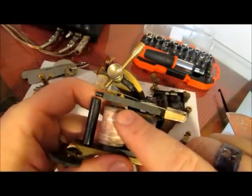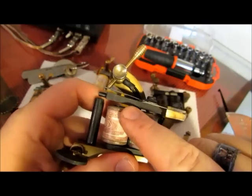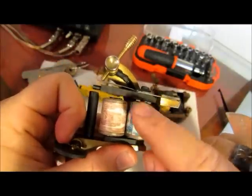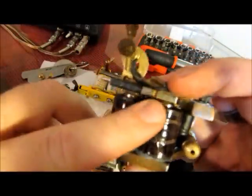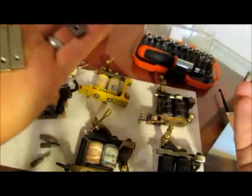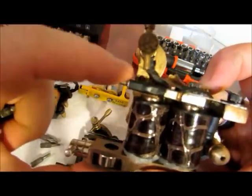An armature bar will affect your speed more than your front spring will. A lighter armature bar will speed up your machine; a heavier armature bar will slow it down. Color packers run slower with a heavier armature bar. Liners run faster, so I use a lighter armature bar made out of alloy — metals that have been mixed together. If you have cores that are alloy, you want your armature bar to be alloy. If you have cores that are steel, you want your armature bar to be steel.